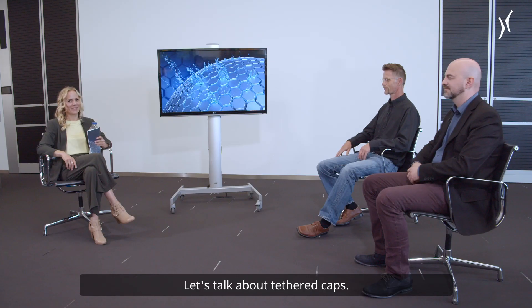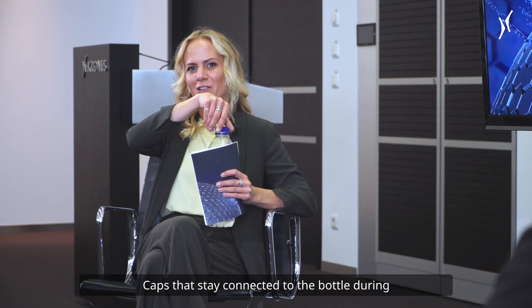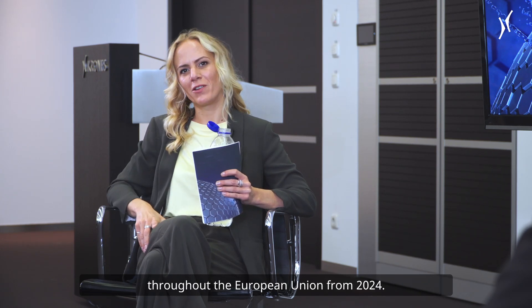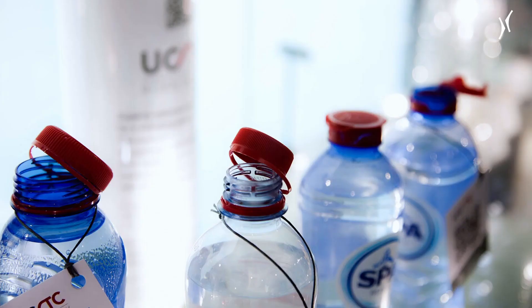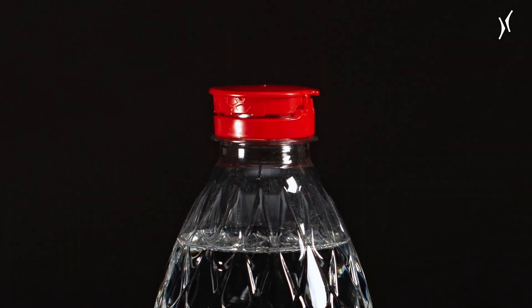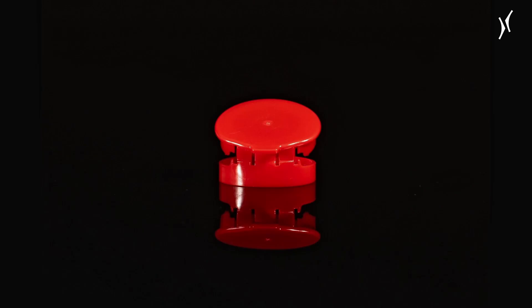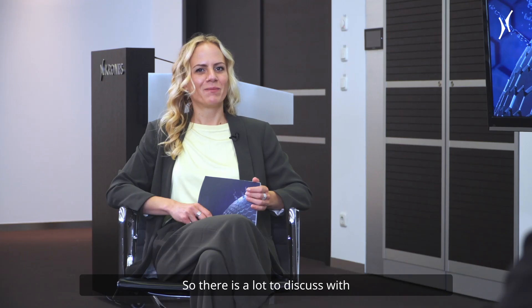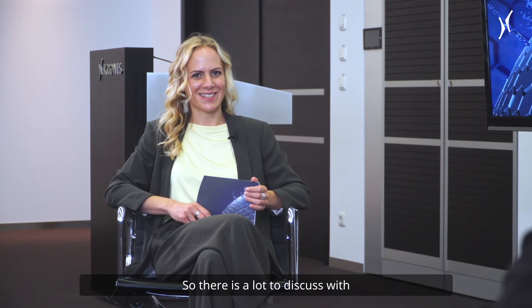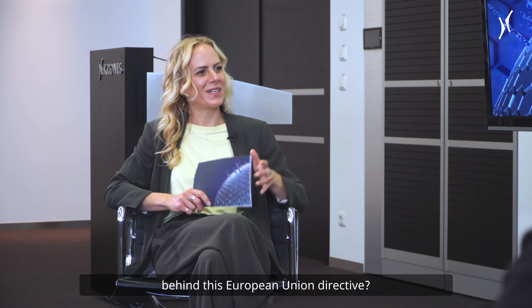Let's talk about tethered caps. Caps that stay connected to the bottle during the intended use will be mandatory throughout the European Union from 2024. There is a lot to discuss with Jochen Vorsthövel and Johannes Plankel. Could you please give us some insights on the motivation behind this European Union Directive?